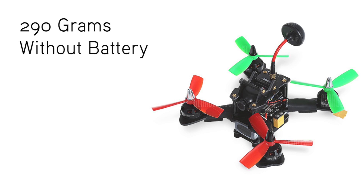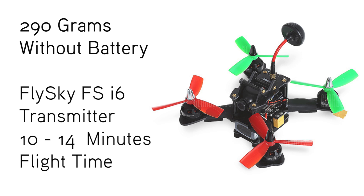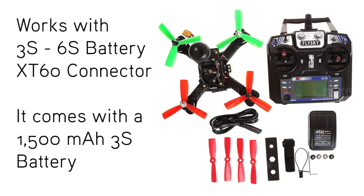It is a 290 gram quad without the battery. It comes with a Flysky radio and it's already bound to the Flysky radio. It flies for about 10 to 14 minutes.